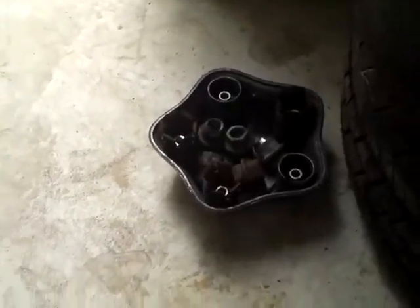I just put the lug nuts in the cap so I don't lose them. Next you're going to want to take the wheel off. Get that out of the way.